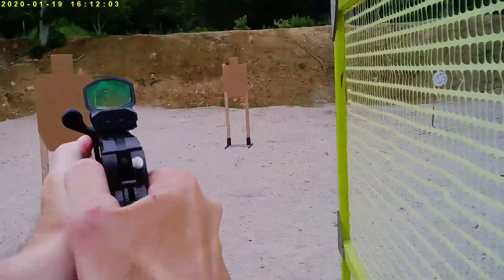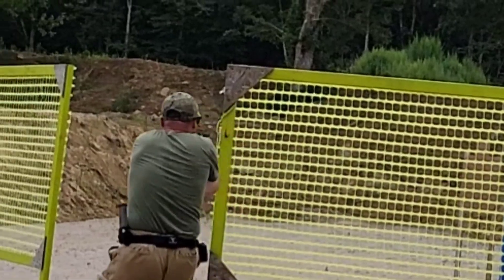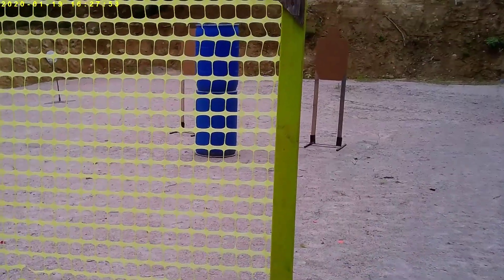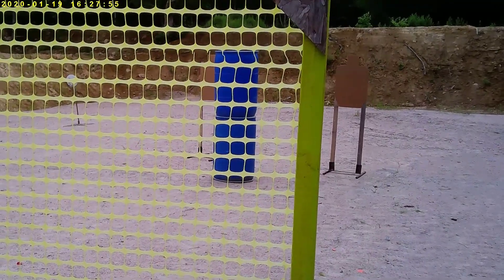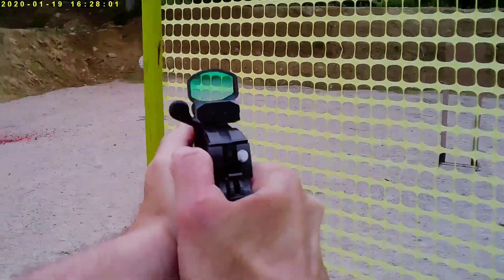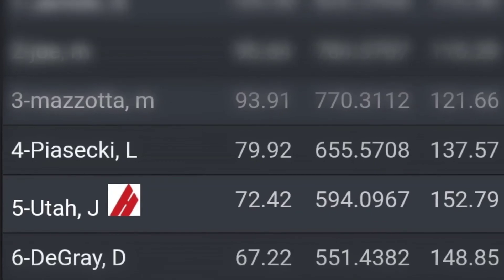Something you didn't get to see was the classifier from this last match. It was a gimme — three targets, all you had to do was draw and shoot on three targets at about seven meters. I decided to go full send and got insane splits, but totally whiffed on a Virginia count with a mike. So that hurt.